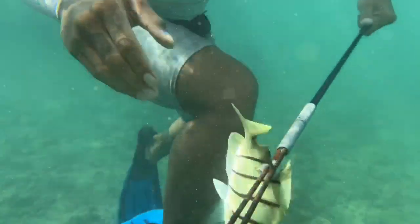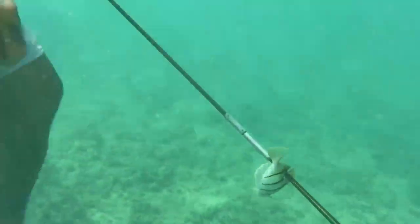We're going to feature it on today's Catch and Cook video. We release videos every single Saturday — hit that like and subscribe button. I'll check you guys out in the water.